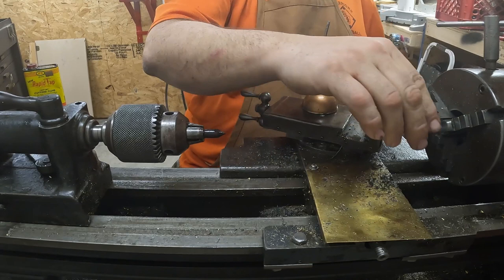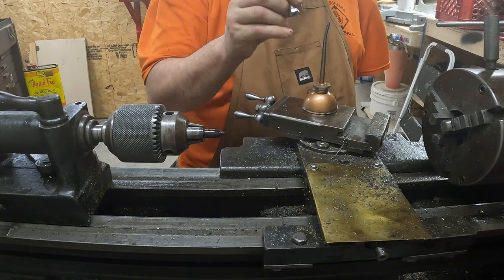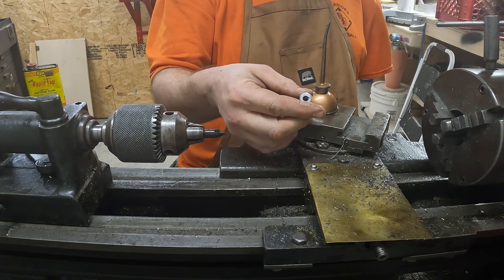A good machinist would make this out of something that wasn't threaded and cut the thread so it would be stronger. I don't feel like doing that, and this works for me. It's pretty, sort of mostly centered, but that'll do nicely. I'm going to make three or four more in case I lose them, and since it's made out of stainless it will not rust, so I should be good to go.